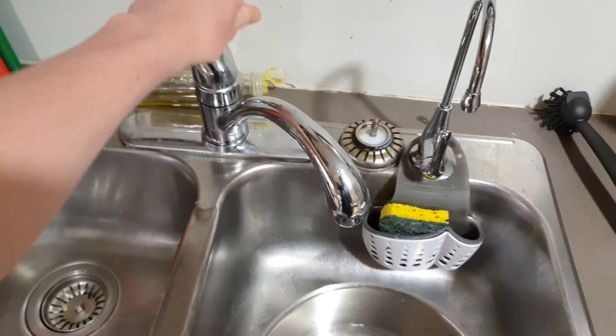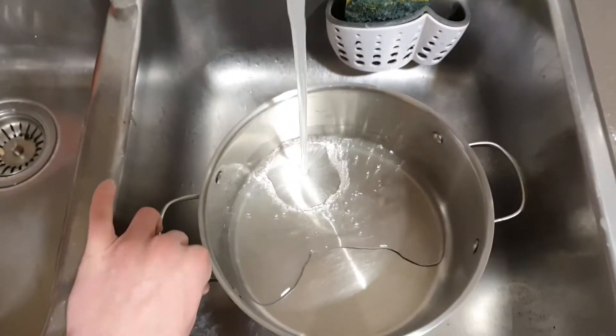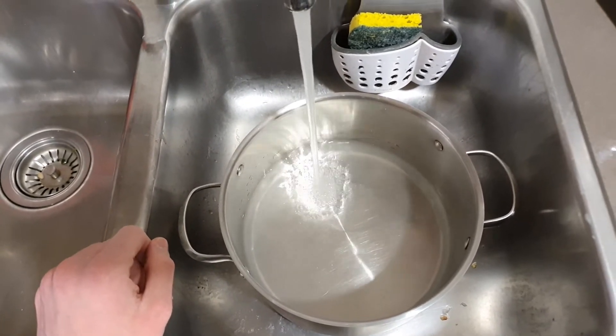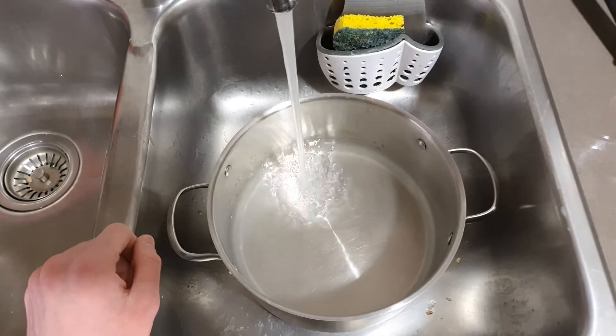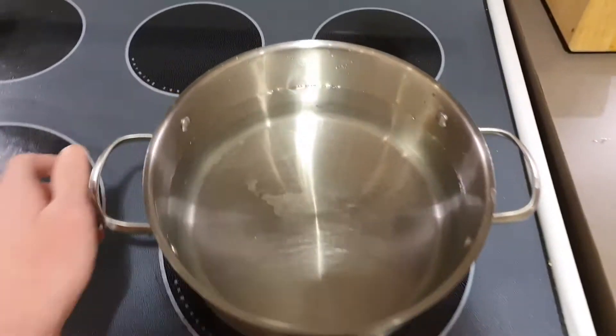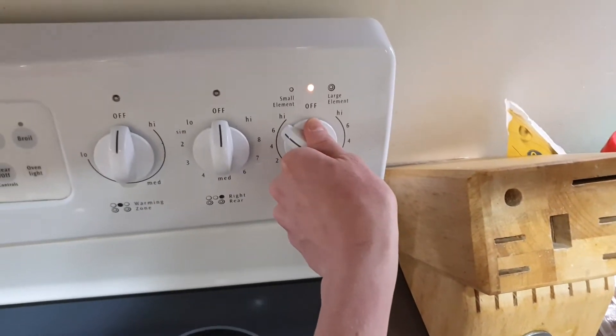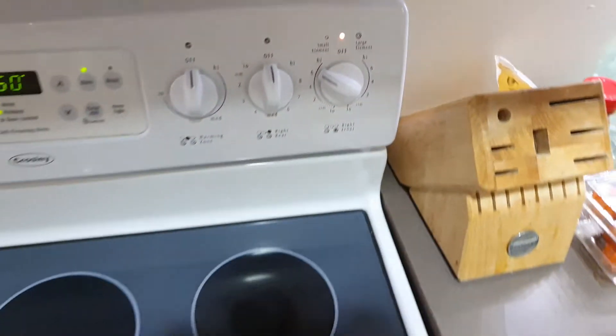Once your ingredients are all together you're gonna want to grab a big pot and just start filling that up with water — fill it all the way up. Once you have the pot filled with water you want to put it on the stove on medium-high heat and just wait for it to boil.